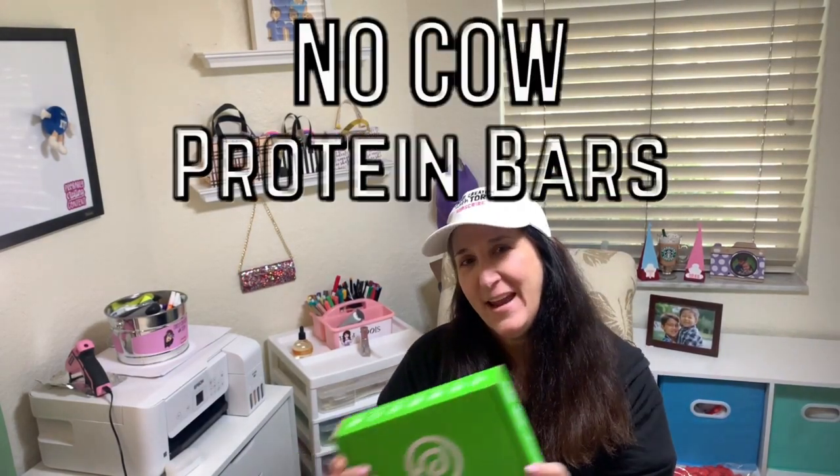Hey guys, I'm super excited — I just received these No Cow protein bars from Amazon and I was asked to review them and share my opinion. I'm always looking for a good protein bar.